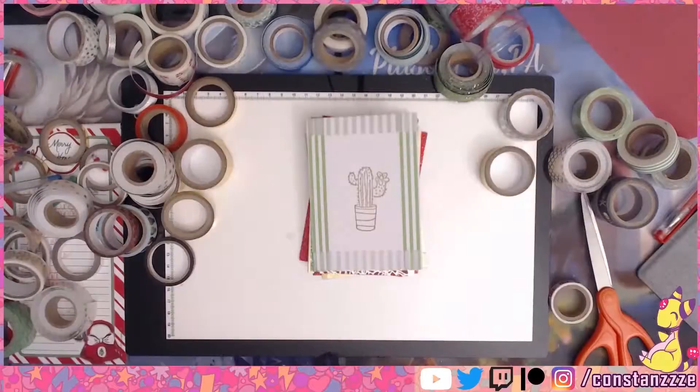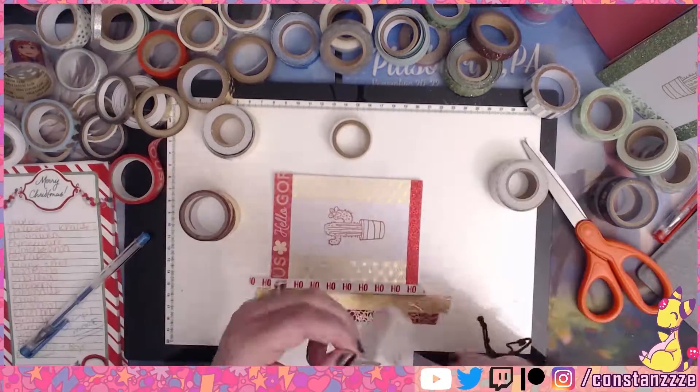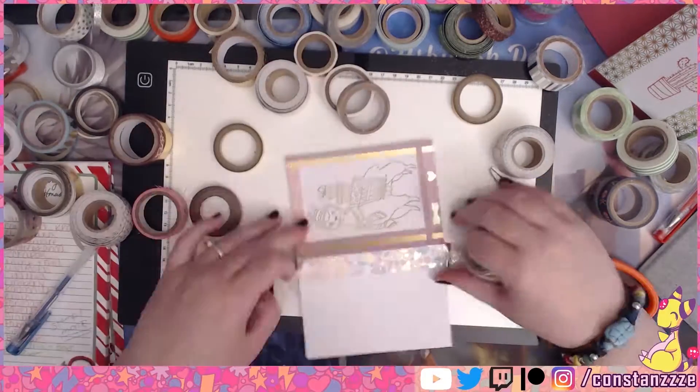So I thought it'd be funny. Also I have a good friend who loves cacti, so I figured I'd make her an extra special card. We have our stamps now, so of course I had to go get some ink.